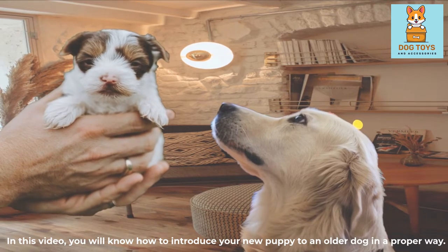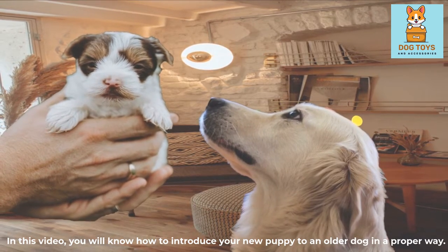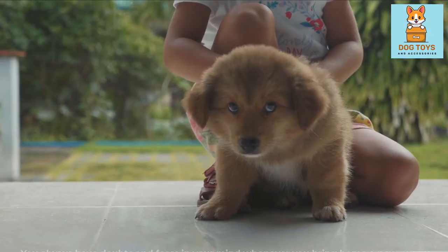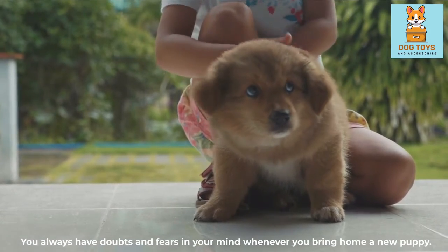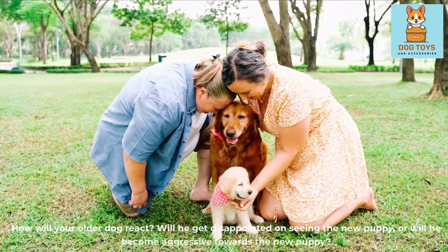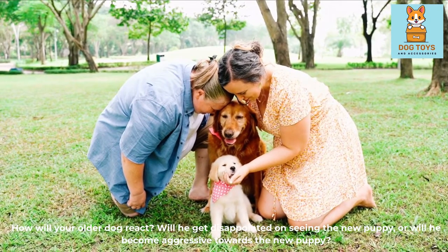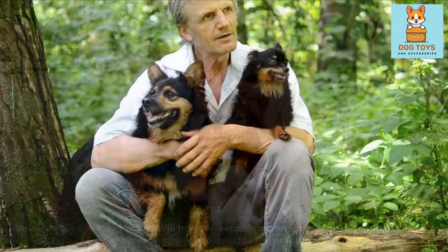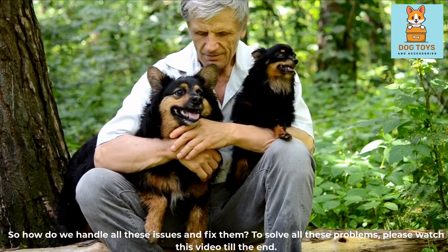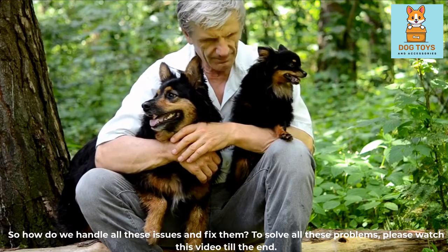In this video, you will know how to introduce your new puppy to an older dog in a proper way. You always have doubts and fears in your mind whenever you bring home a new puppy. How will your older dog react? Will he get disappointed on seeing the new puppy, or will he become aggressive towards the new puppy? So how do we handle all these issues and fix them?